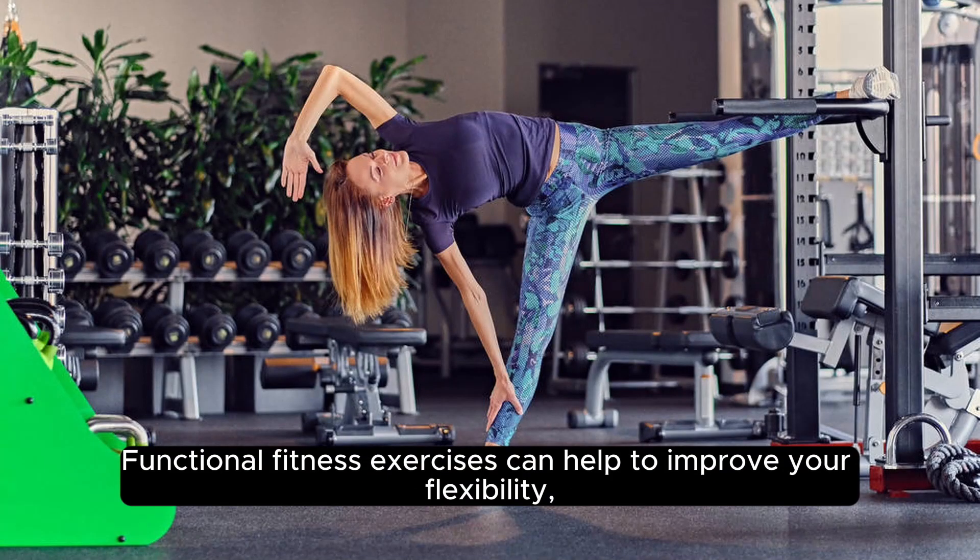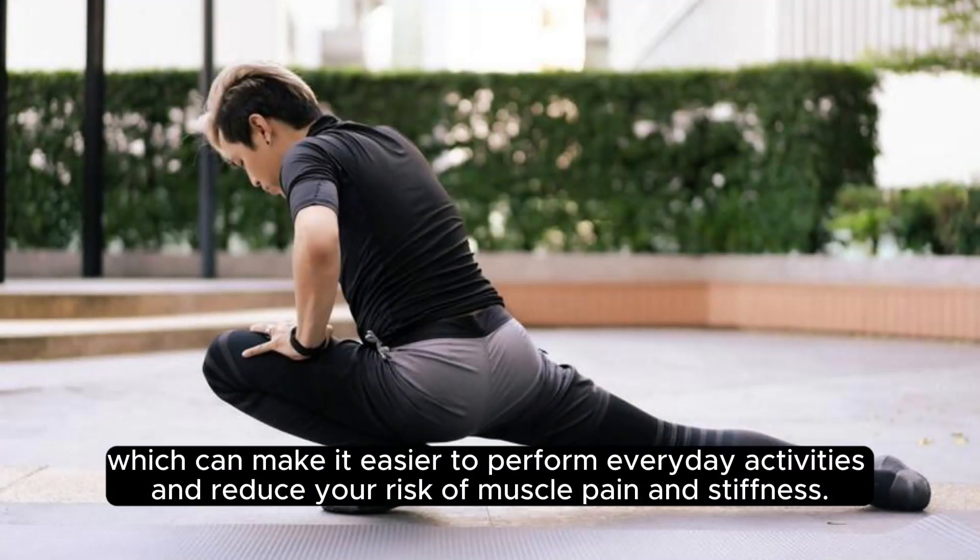Functional fitness exercises can help to improve your flexibility, which can make it easier to perform everyday activities and reduce your risk of muscle pain and stiffness.